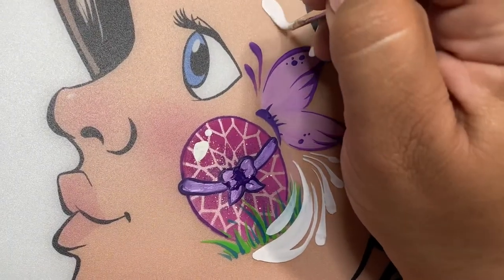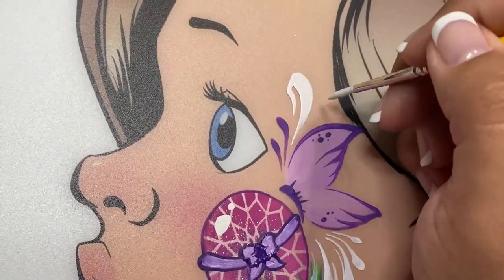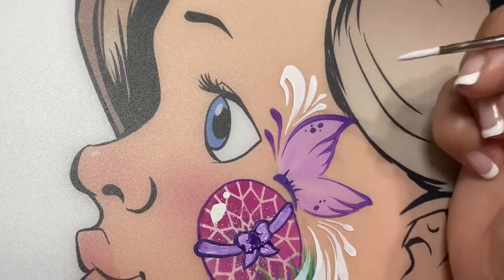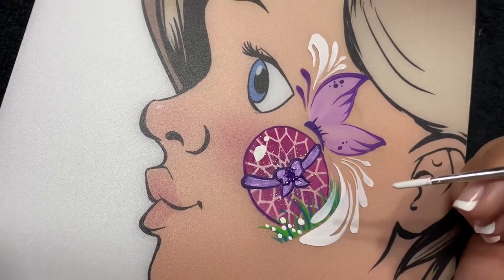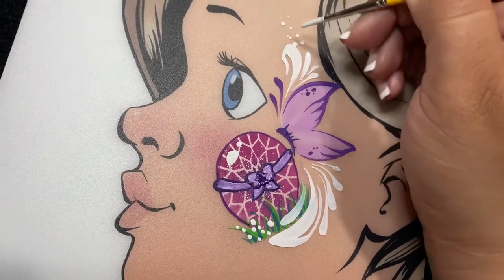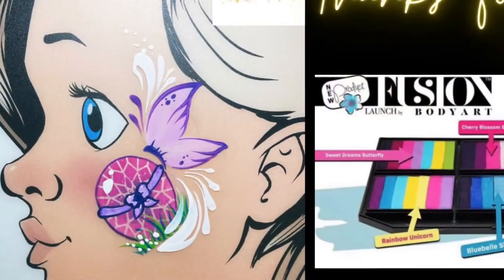Unfortunately my camera stopped rolling when I created the bow on the Easter egg and the highlight, but you can definitely add a bow, stars, or anything else you like on this Easter egg to add more to the design. Now we'll add some dots on the bottom and the top, and that will pretty much complete our design.